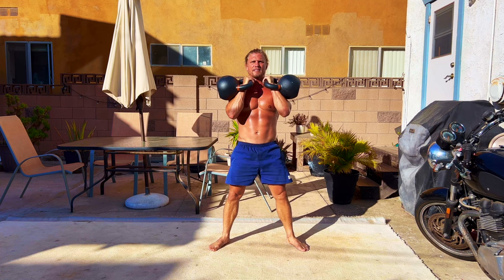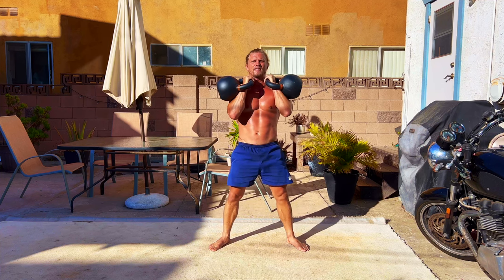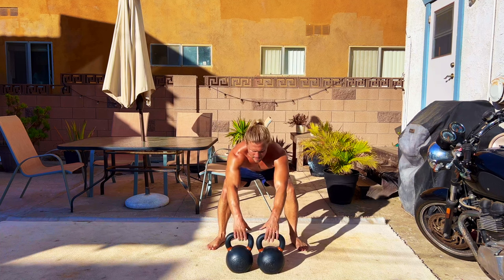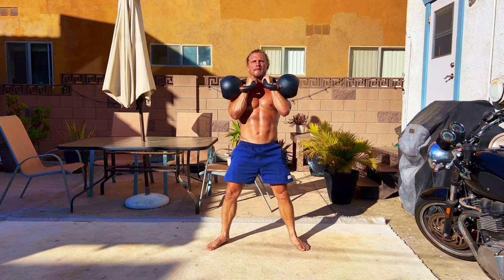Are you tired of wrist pain on the barbell front squat? Kettlebells offer a great solution. With the kettlebell rack position, the bells become a part of the athlete's body. This is also the variation that allows for greater gains as you can increase the weight much easier. Note: when performing the double kettlebell front squat, you should be proficient in your double kettlebell clean and your double kettlebell rack position.